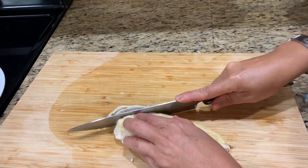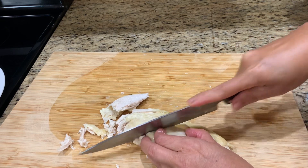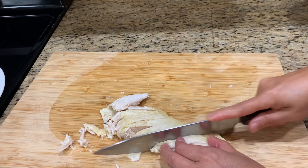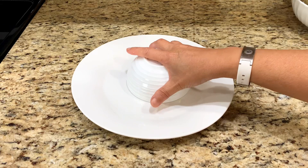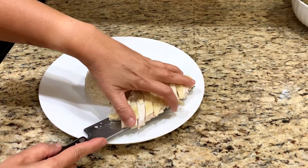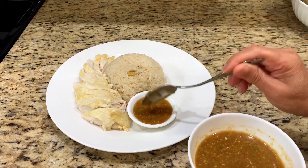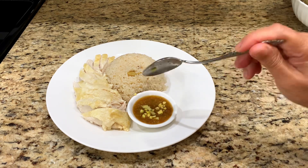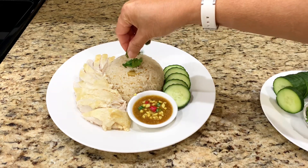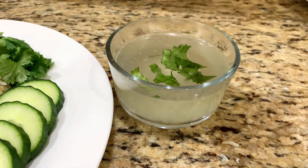The chicken is very tender and juicy. Serve both chicken and rice along with the sauce on the same plate. Add extra ginger and chili if you like it spicy. It is normally served alongside cucumber and a cup of warm chicken broth.